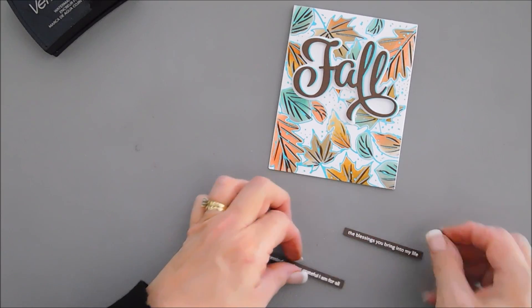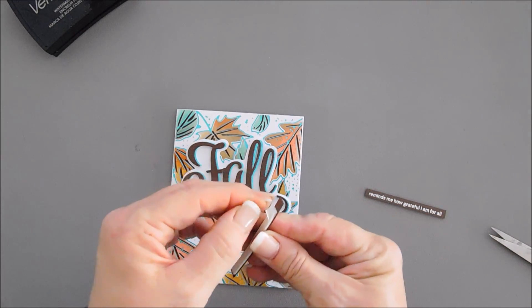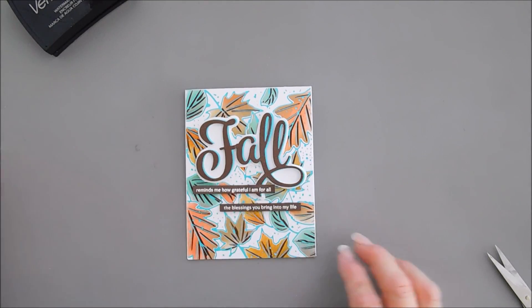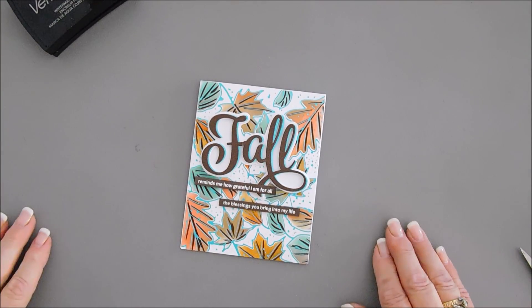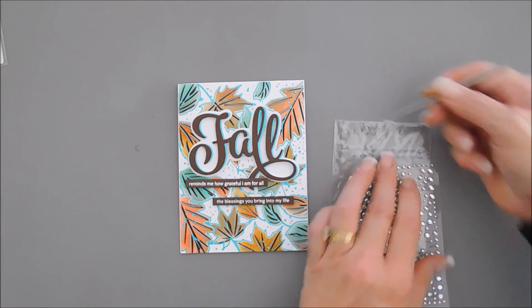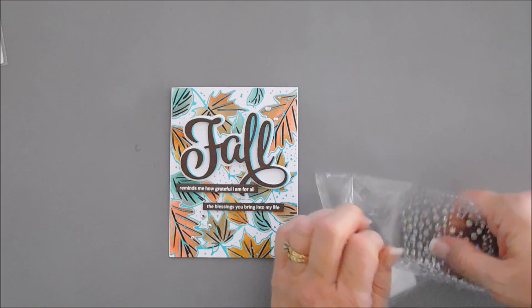I've cut my sentiments into strips and put foam adhesive behind them already. We're going to layer these underneath our 'Fall' die cut. Now all we need is a little bit of sparkle — I'm going to use some rainbow gems, adding a few here and there because they'll pick up all those facets of our leaves. Wonderful, I think that's just the perfect amount.